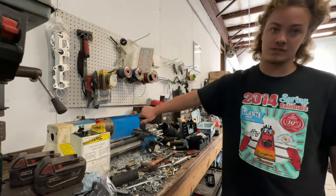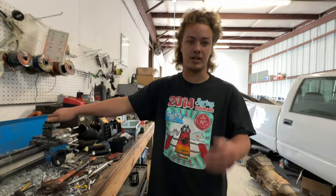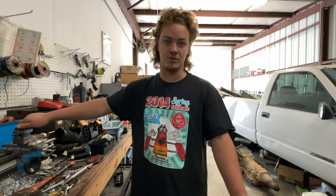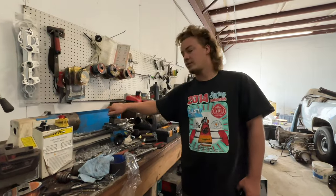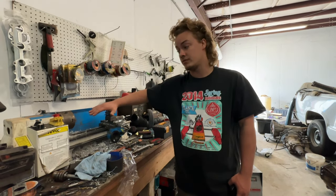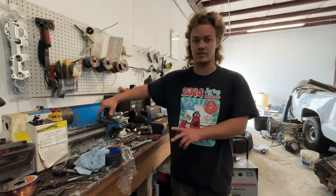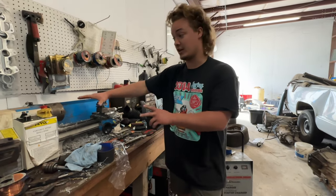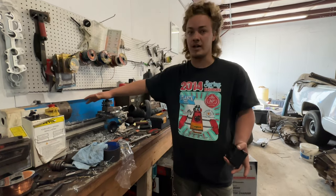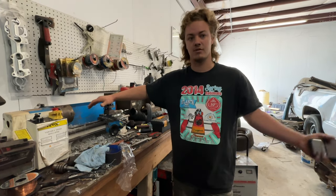I have not done one single bit of maintenance to this thing whatsoever, and it has worked for many months, no problem. For $400, I think it's a good deal. A lot of other people online will probably tell you the same thing — just don't use it at a machine shop meant for doing big metal parts; it's not going to hold up to that. Also, this lathe is the exact same lathe they sell at Harbor Freight, which is like $800. This one is $450 on eBay and took about two weeks to arrive, but it does the exact same thing.